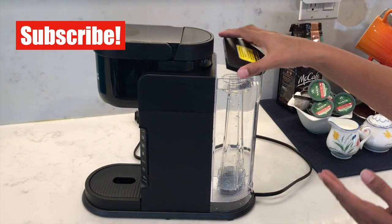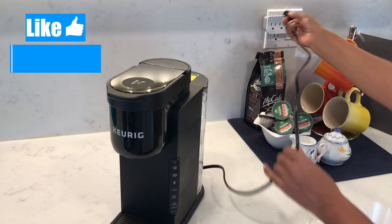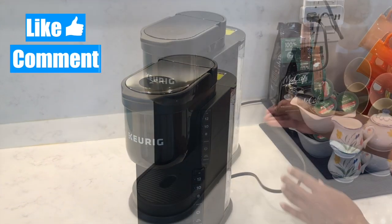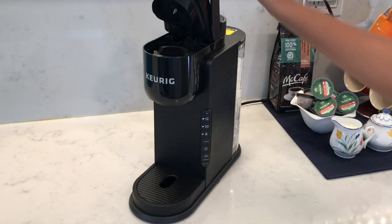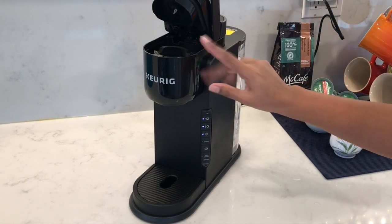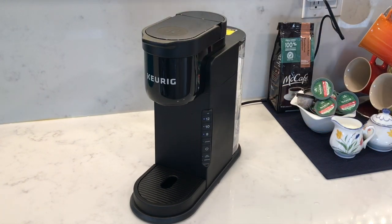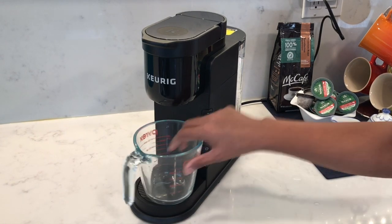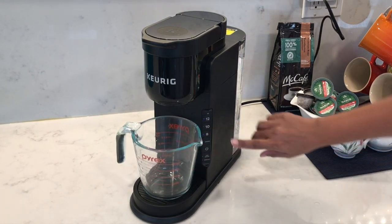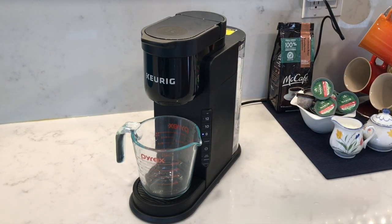Once you open the lid of the coffee maker, you'll see all the lights power on. First, let's do a cleaning brew without any coffee pods inserted. Close the lid, place a jug or a mug that can hold eight ounces, press the eight ounce button, and I'll let you hear the sound of the coffee machine from start to finish.